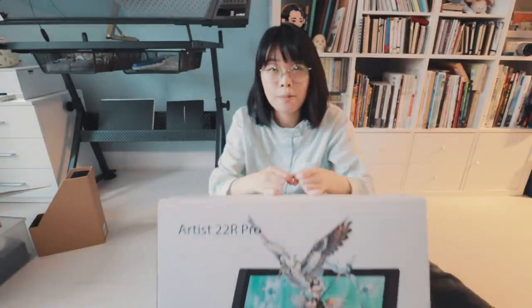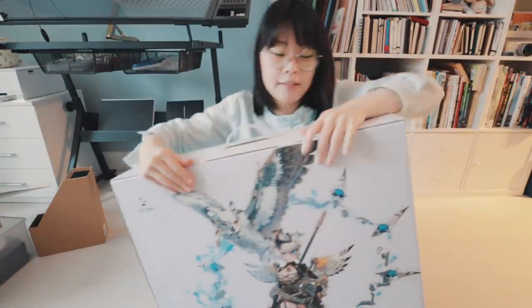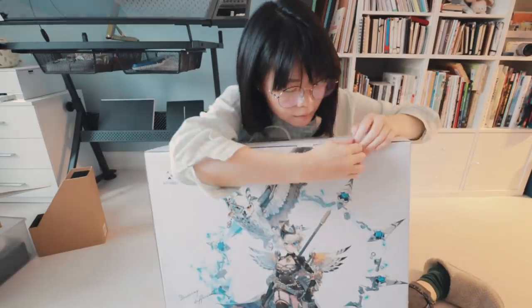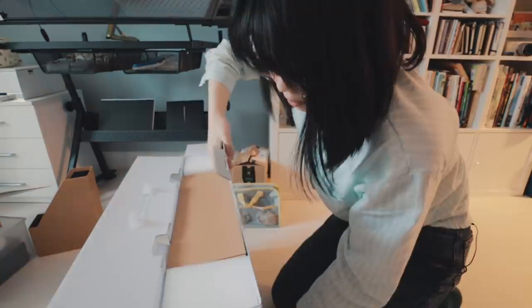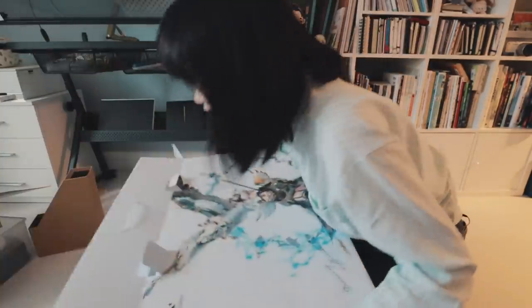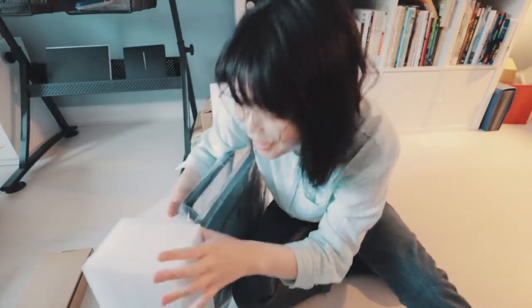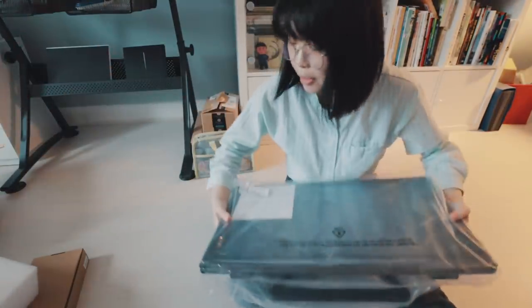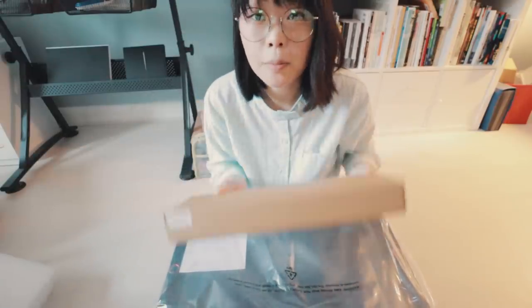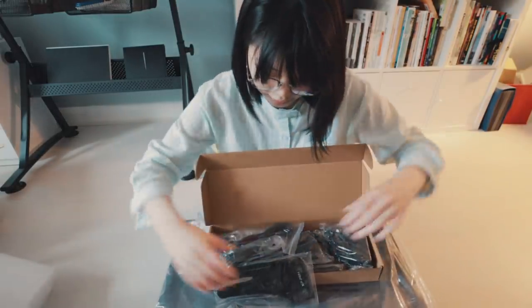Time for the main event. Here is the box — it's very heavy. To be honest, I don't know much about this tablet other than it's brand new. There's no handle on the box, so I'm going to tip it over. It's well padded. All you get in the box is the monitor and then a smaller box with all the wires and accessories.